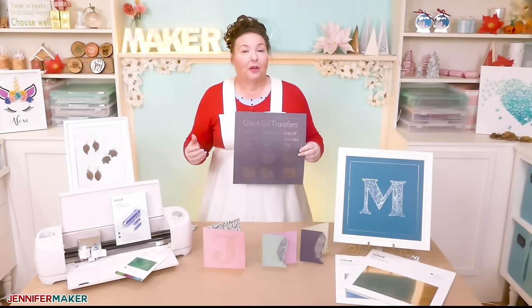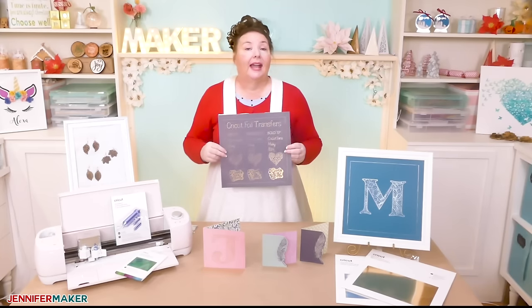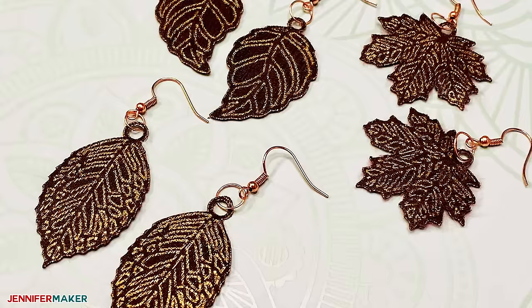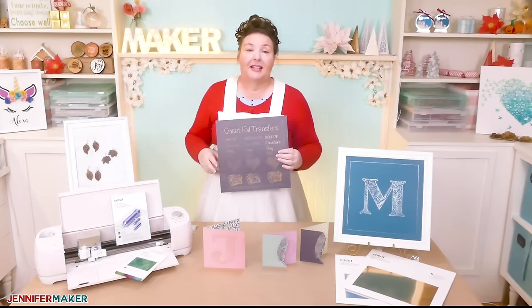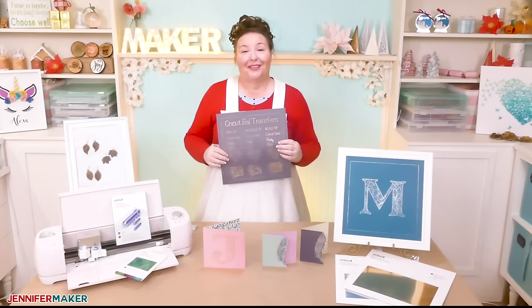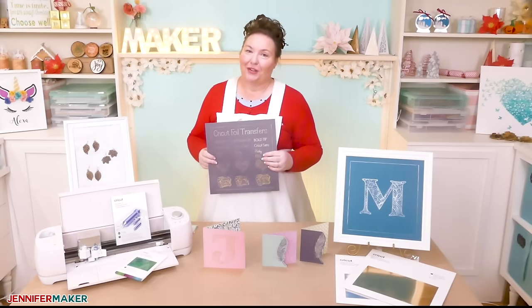You can transfer the Cricut foil onto a variety of different materials, such as cardstock — light, medium, and heavy — adhesive back paper, faux leather like the earrings, foil embossed paper, watercolor paper, vellum, printable vinyl, and craft board. The smoother the surface, the smoother your foil transfers. I see many pretty foiled cards, shiny faux earrings, and gorgeous craft board boxes in our future.